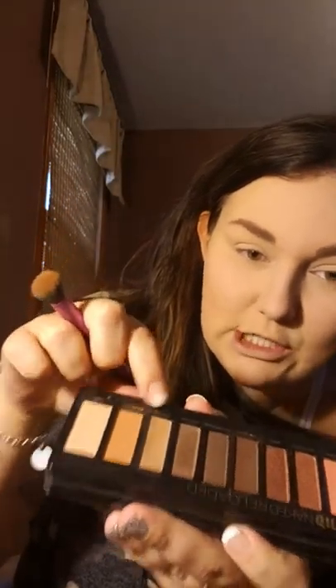I'm just gonna take my Urban Decay Naked Reloaded palette — this is one of my favorites, I love these shades. I like to go in with 'Bucked,' which is a really pretty neutral brown. It's so pigmented that I only take a little bit, and then I stamp it out and buff it out.